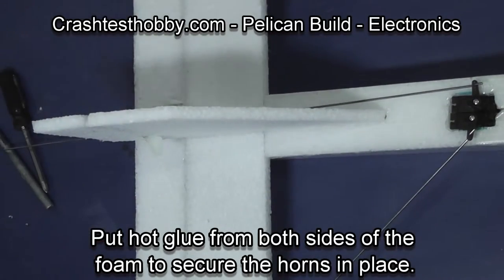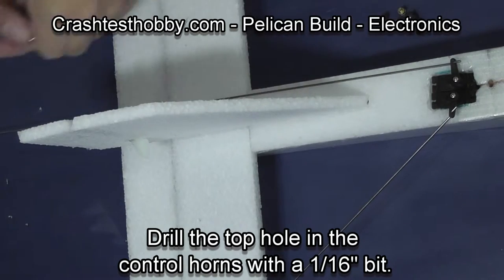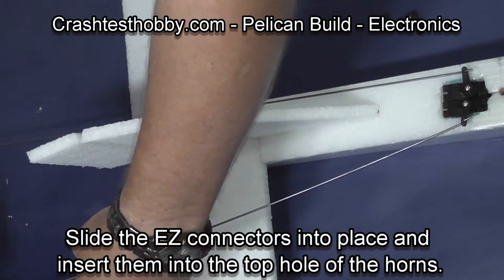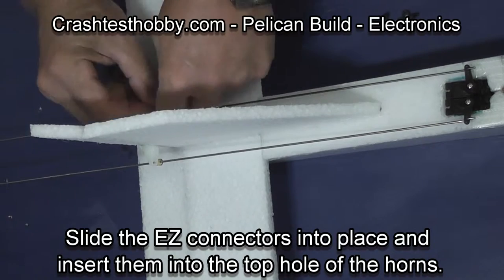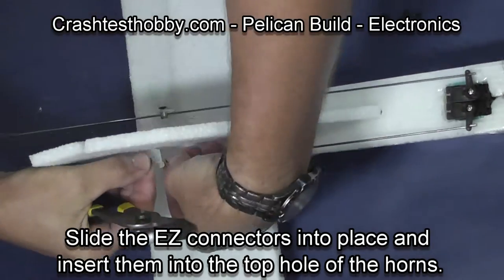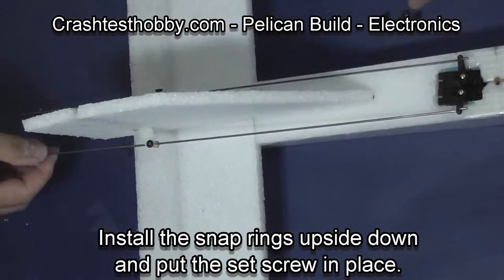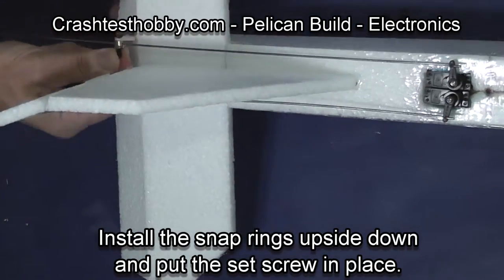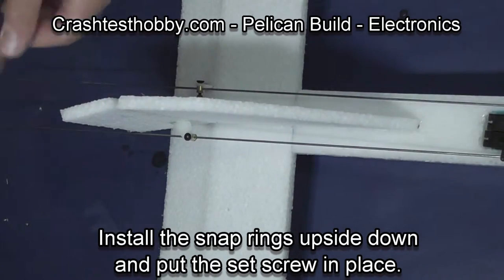We're now going to install the EZ connectors. We start by drilling a 1/16th inch hole in the top of the control horns and sliding the EZ connector shaft through the hole. Then I put the snap ring on — I actually put it on upside down because of the shape of the horns that are in the kit — and snap it in place. Then the set screw is screwed in and will be tightened later when we trim the plane in.